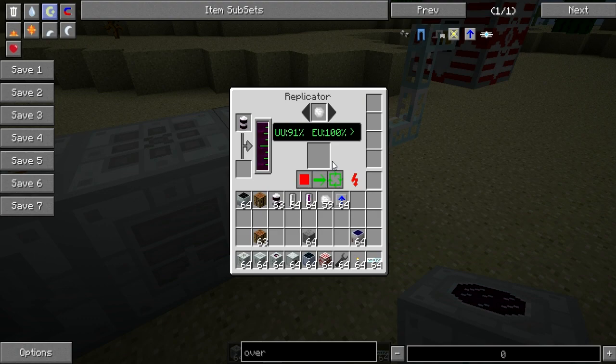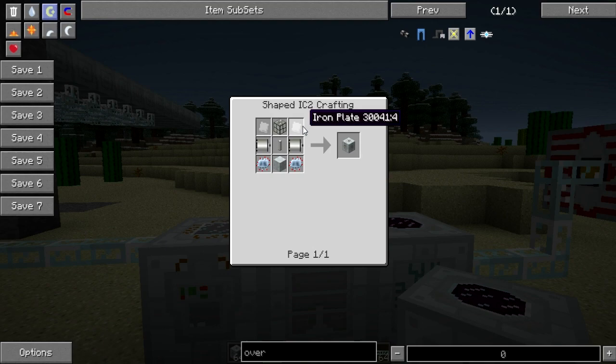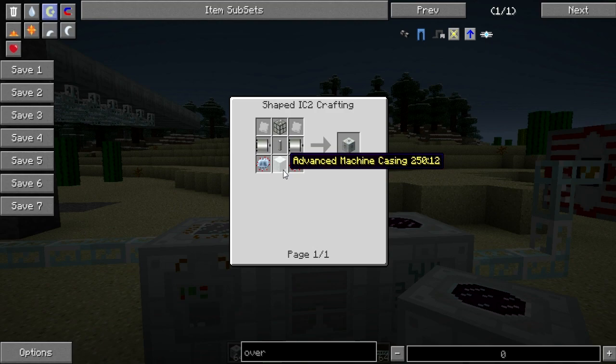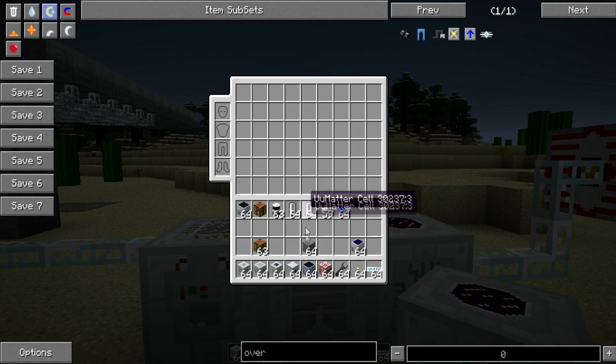The recipes for the machines are as follows. For the Scanner you need iron plate, reinforced glass, a replica motor, advanced circuits, an illuminator, and advanced machine casing. For Pattern Storage you need reinforced stone, crystal memory, advanced machine casing, advanced circuit, and a mining laser. For the Replicator you need reinforced stone, reinforced glass, a teleporter, an MFE, and an HV transformer.